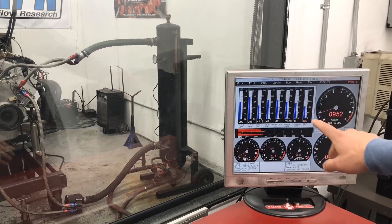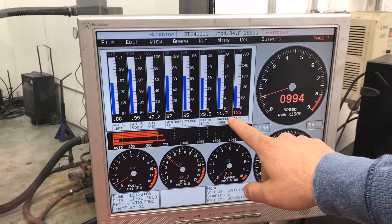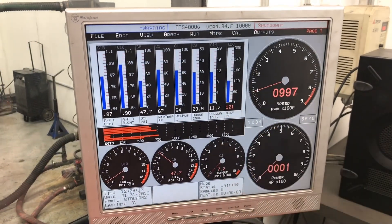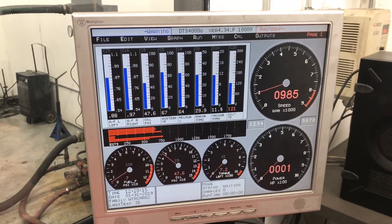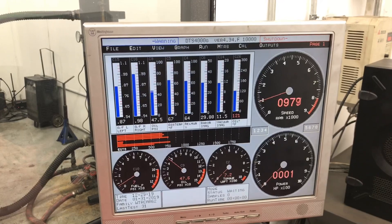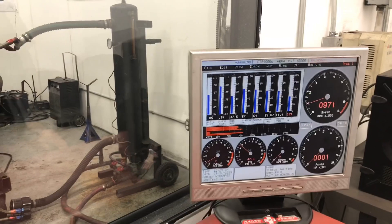As you can see, the cam that we have in there now has pretty decent idle vacuum even though it's a 238 duration. It's got 11.6 inches of vacuum at 900 RPM. The thing idles, starts up — should be a fun little runner even with the carburetor. Let's see what it does.